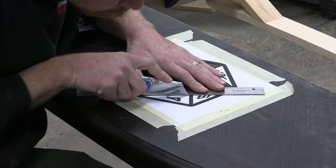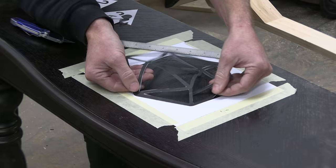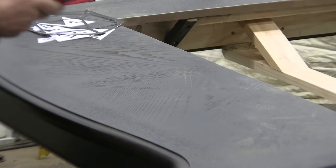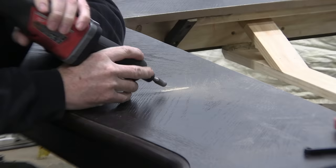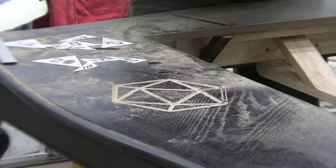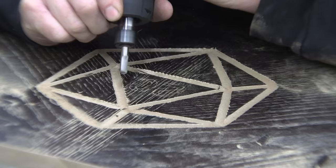Why have a dedicated gaming table if you're not going to have dedicated artwork to go with it? I was pretty worried that free-handing this with the die grinder was going to be a disaster, so I did some practicing first, but all in all I only made a few very minor mistakes — I'd rate my performance a 17 out of 20.